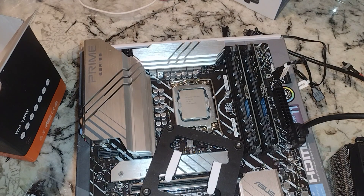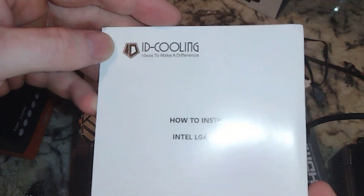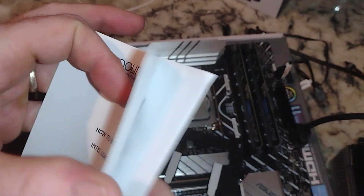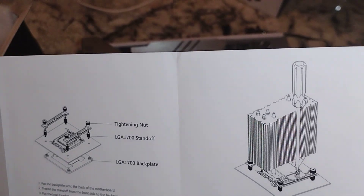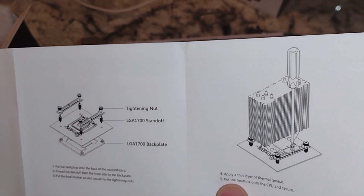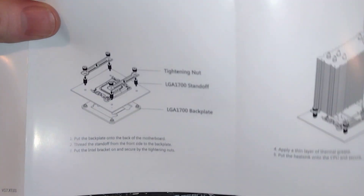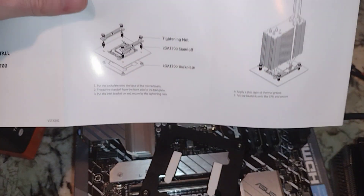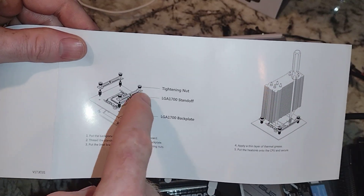There is a specific instruction manual in here, so if you didn't get this version, most likely yours is not ready for LGA 1700. You can see what we need: the back plate, standoffs right here, these two bars, and the tightening nut.